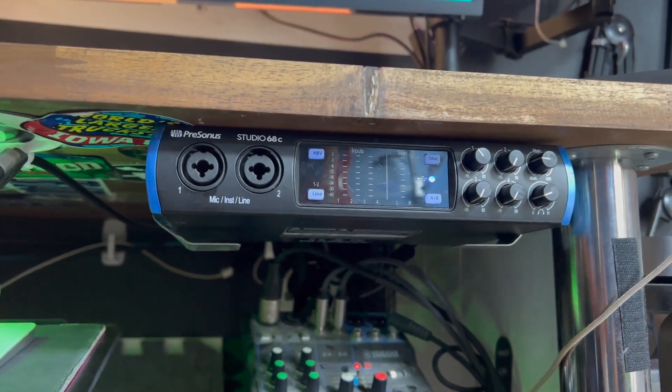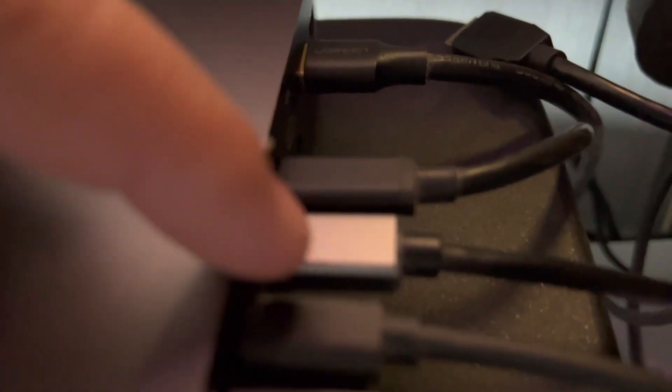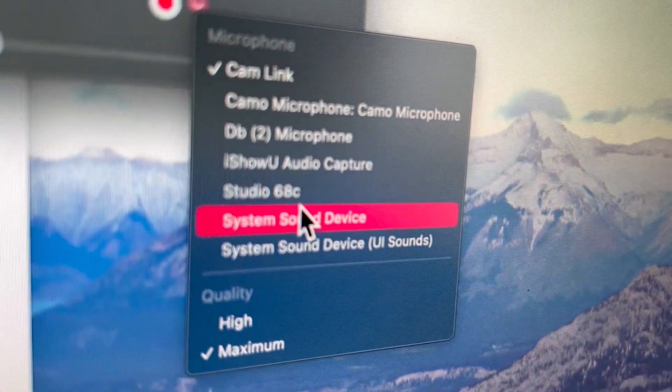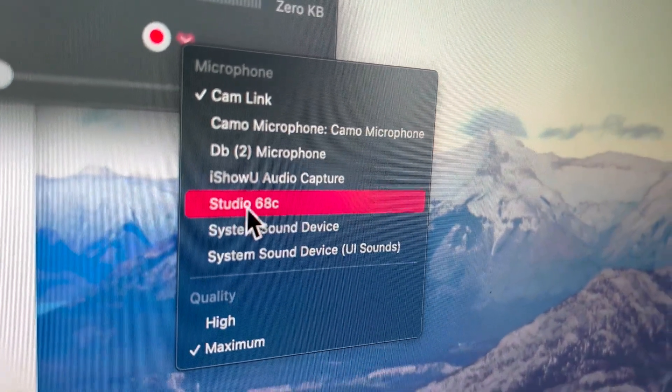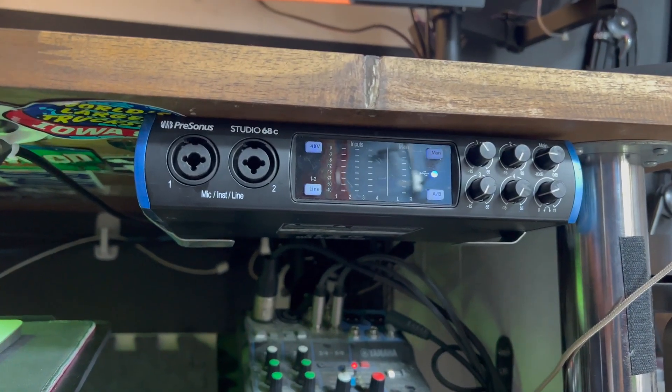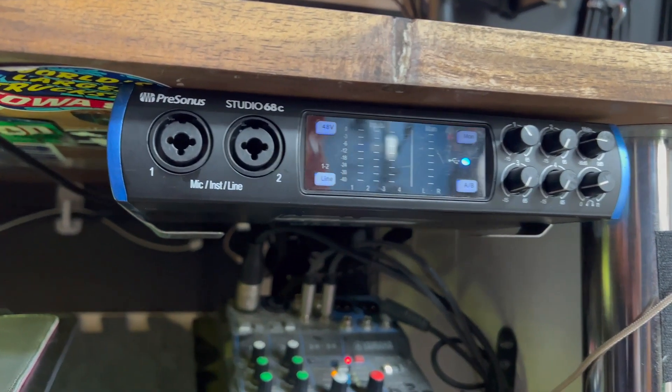This is a good amount of inputs and outputs and you can just plug it right into your computer with this USB-C cable and you're ready to go — no need for any other installation. It sounds really good, it's super easy to use, and it's very, very reliable, so I highly recommend it.